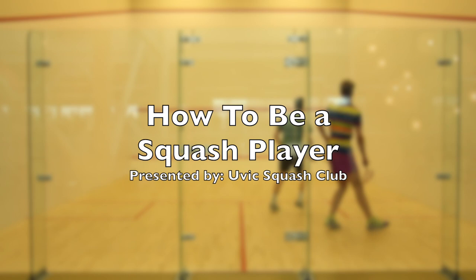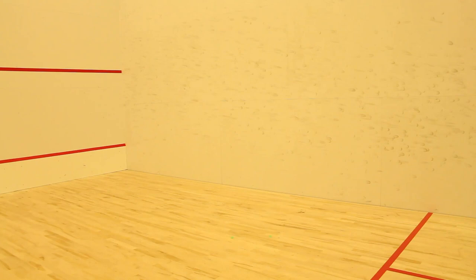How to Be a Squash Player, presented by the University of Victoria Squash Club. Follow this step-by-step guide and you will be a pro in no time.